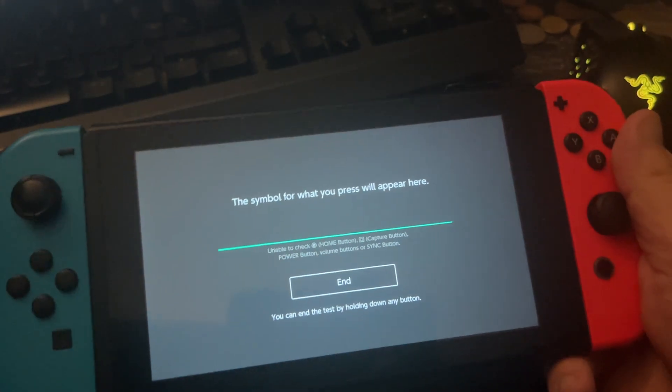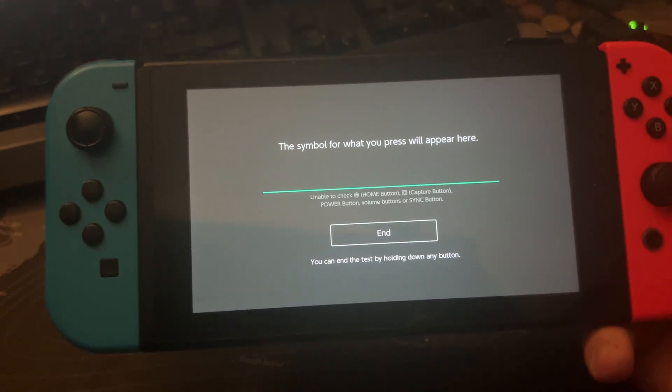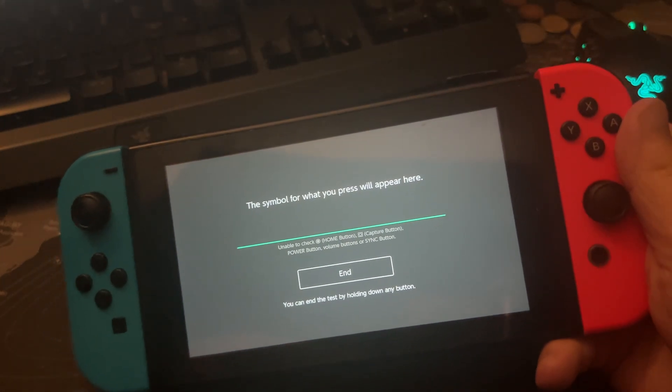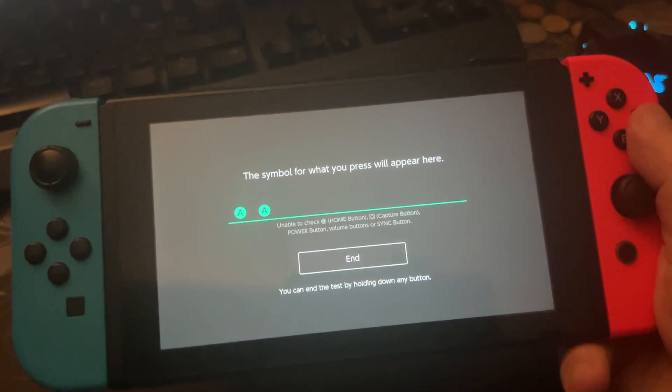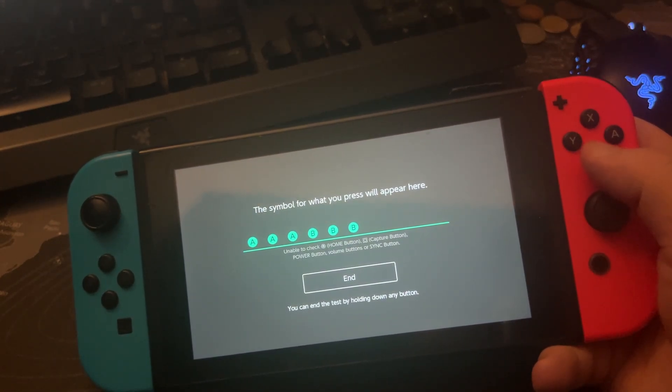This is the testing center and the symbol for what you press will appear. Maybe we try it with A — okay, A is working. With B — B is working.